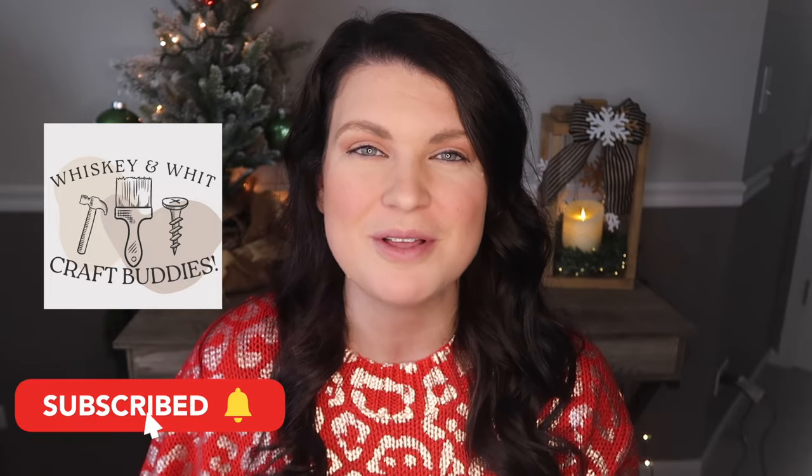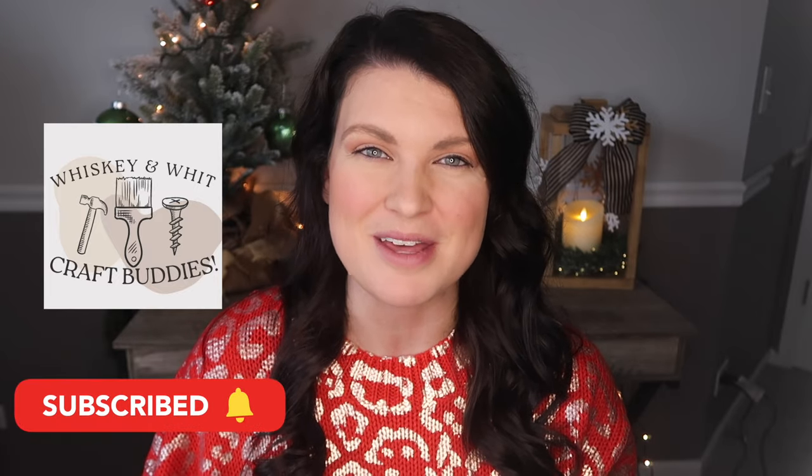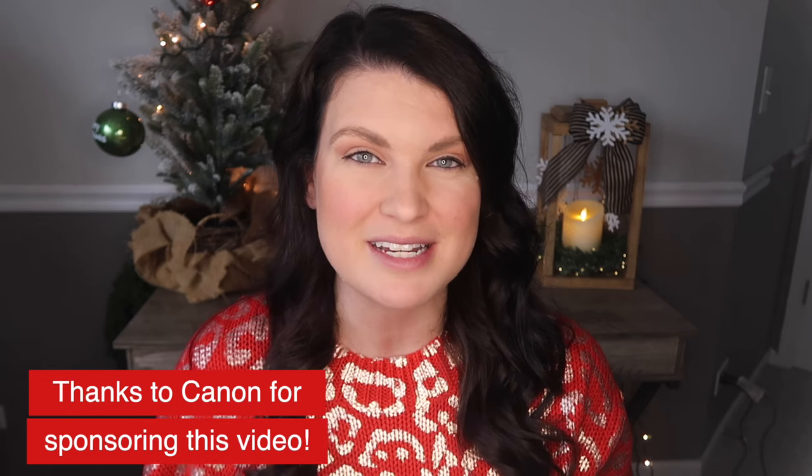This is Whiskey and What. My name is Whitney and a huge hello to my craft buddies who come back each week to DIY with me. If you're not already a craft buddy, just hit subscribe down below so you can DIY along with us. I want to give Canon a huge thank you for sponsoring today's video, and let's get started on the first DIY gift.